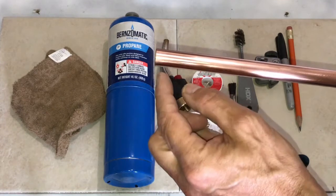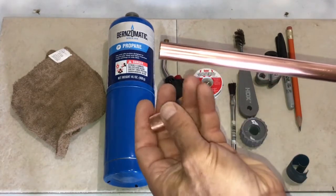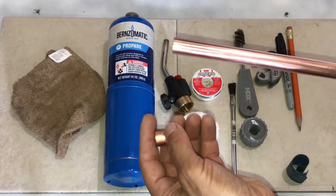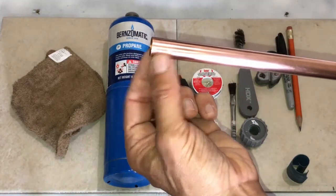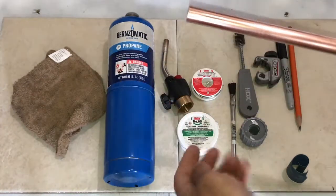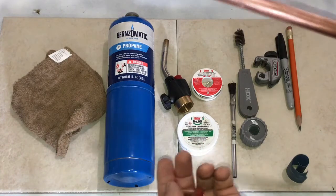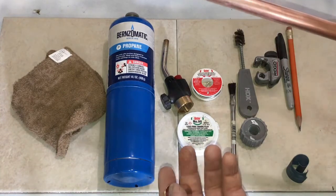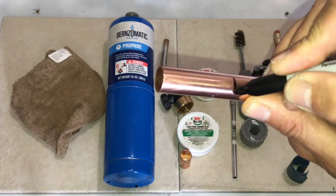To make sure that we don't have any foreign objects and we have a nice contiguous solder throughout our gap, we use the flux to make sure we delay the oxidation. Now I'm going to go ahead and cut — let's say we cut somewhere along this line here.